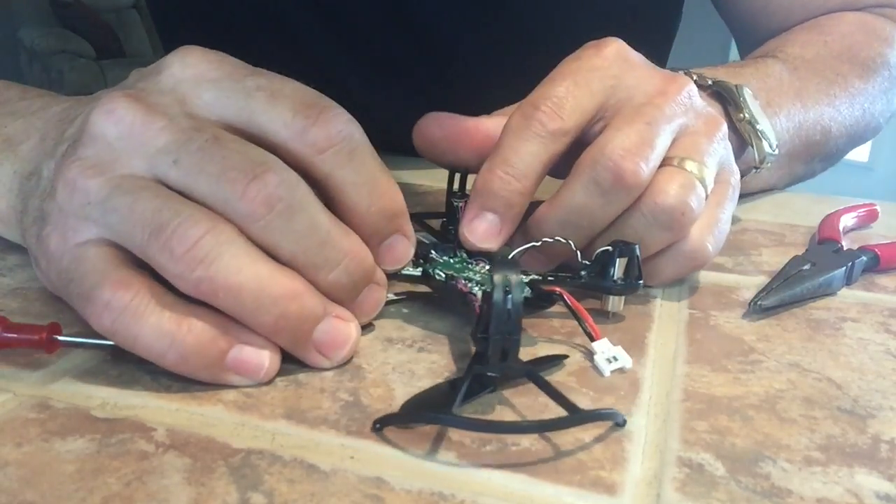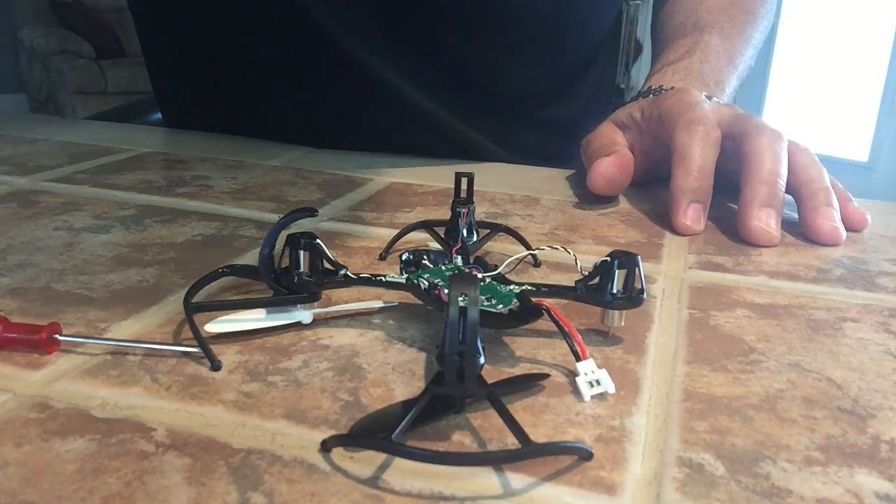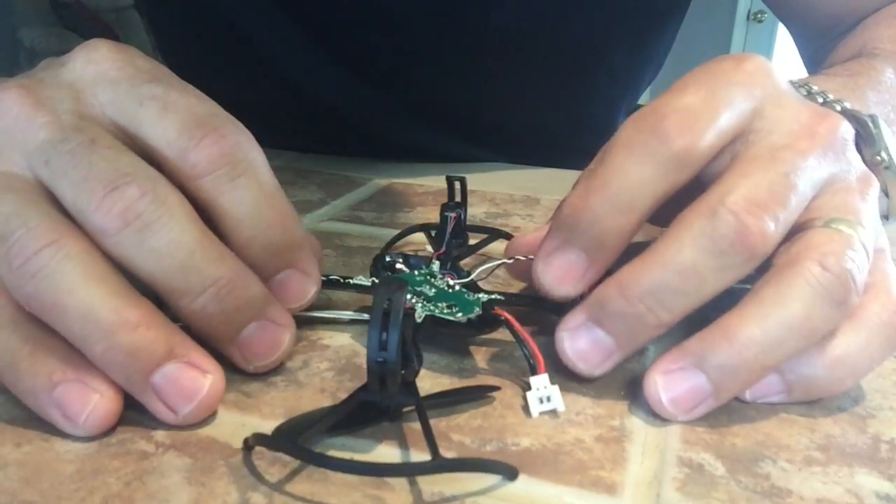Got both wires in place. My sugar level dropped so I was shaking a lot and had to go eat something and put some sugar in my system. But those two wires are both soldered in place now.